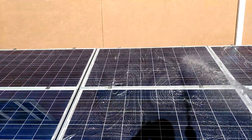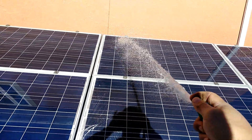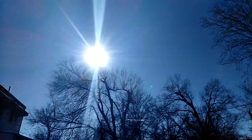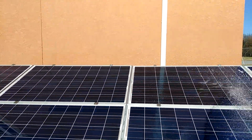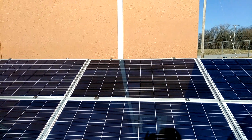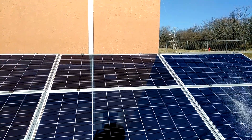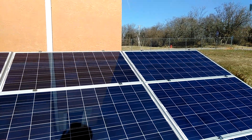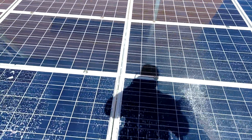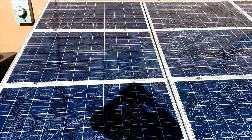Alright guys, I got the first six soaked up and rinsing them off. We're going to see if this does anything to the power. As you can see, the sun is still right about where it was — maybe moved just a little bit, but not enough to make a big difference in the power. This will probably take me maybe 15 minutes total, and it's probably been about 10 minutes since I started. Let me finish up these last six and then we'll go in and see what the power looks like.